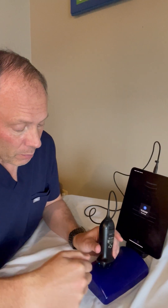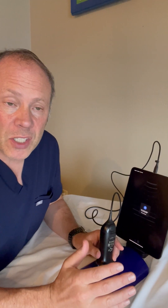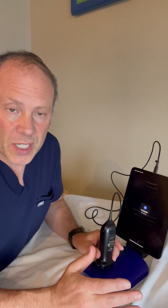Biplane imaging is an amazing feature and only Butterfly has it. It lets you look at both the long axis as well as the short axis at the same time, and it makes your ultrasound-guided procedures go way smoother. It can be a little tricky to set up, so let me show you how I do it.